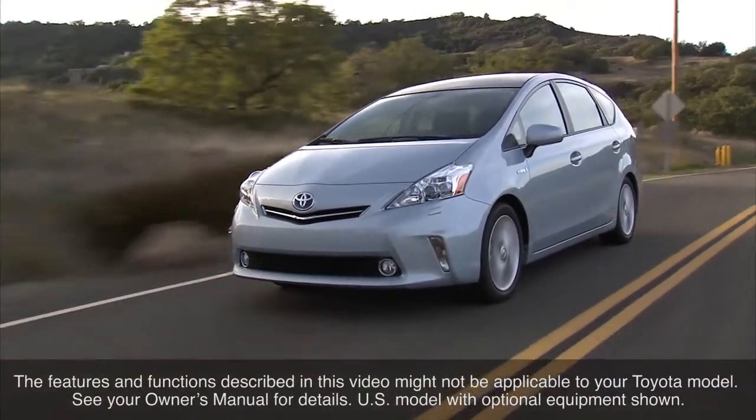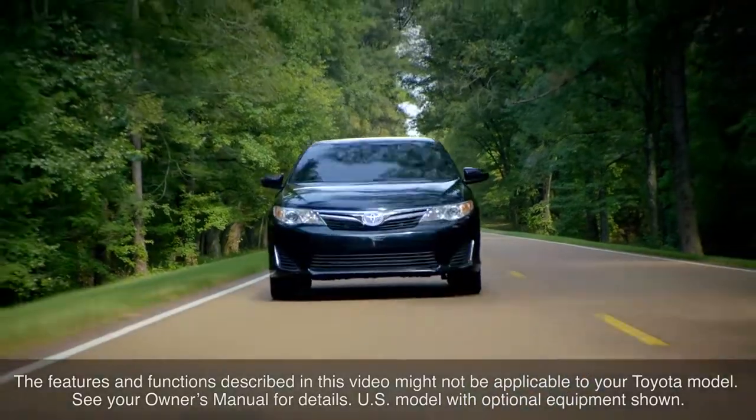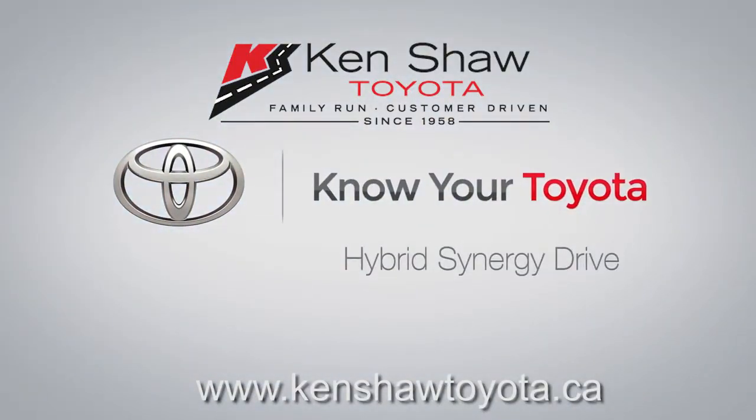The features and functions described in this video might not be applicable to your Toyota model. See your owner's manual for details. Thank you.